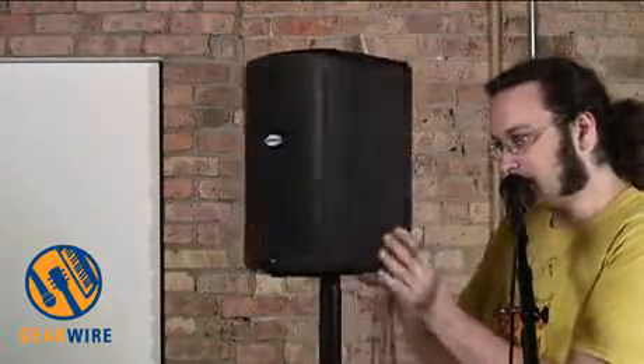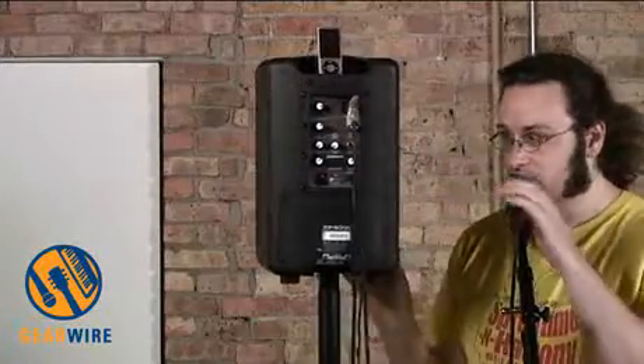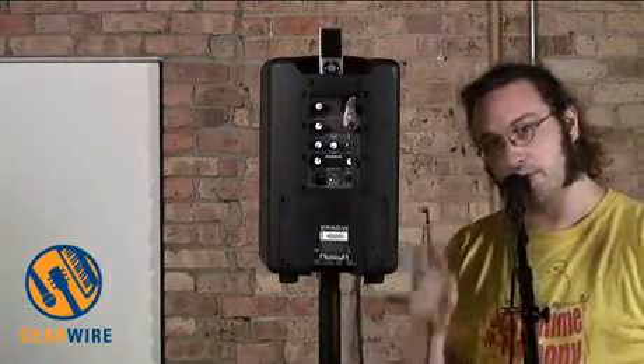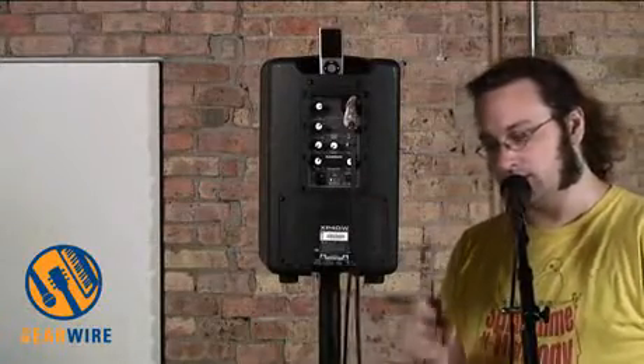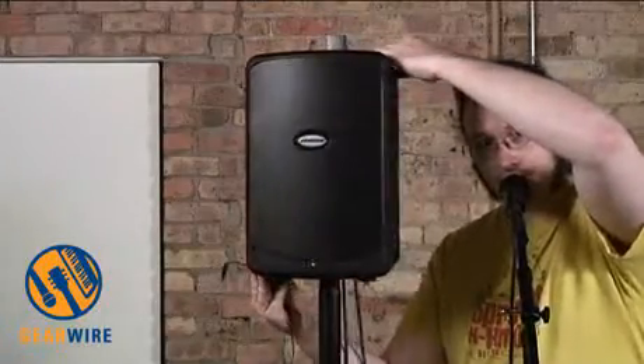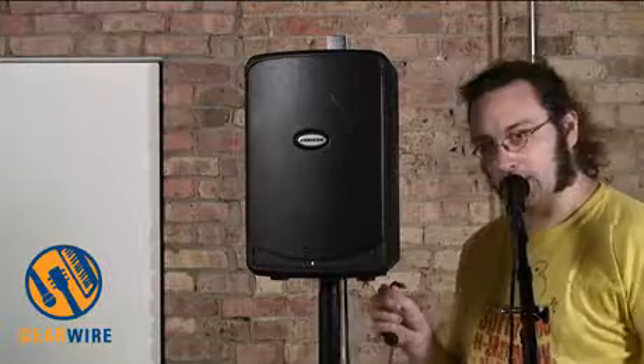But first, look at the back here. See how it's plugged in? I unplugged it from the power and it's still going — still going. It's battery-powered. I'm going to plug this back in.